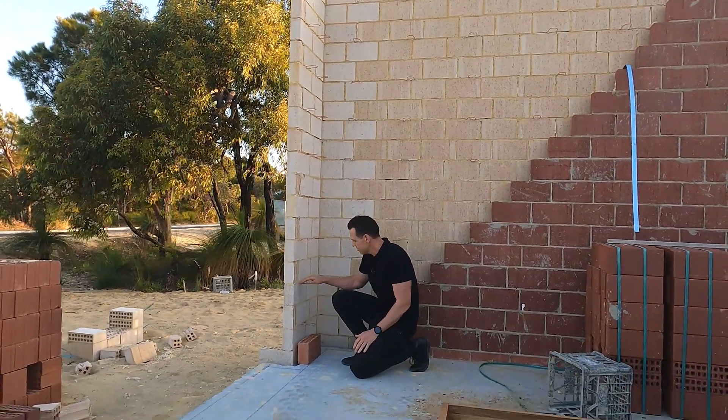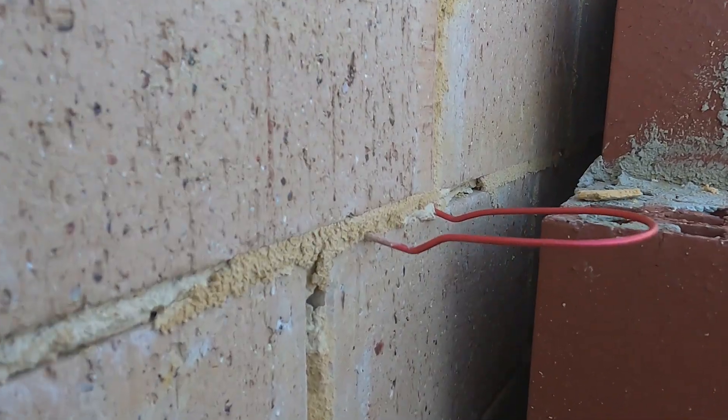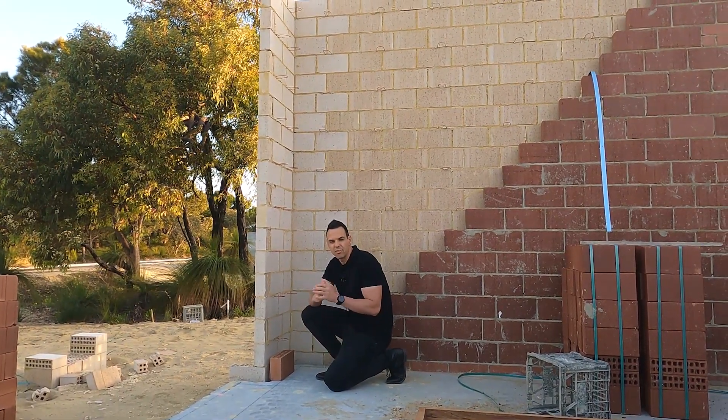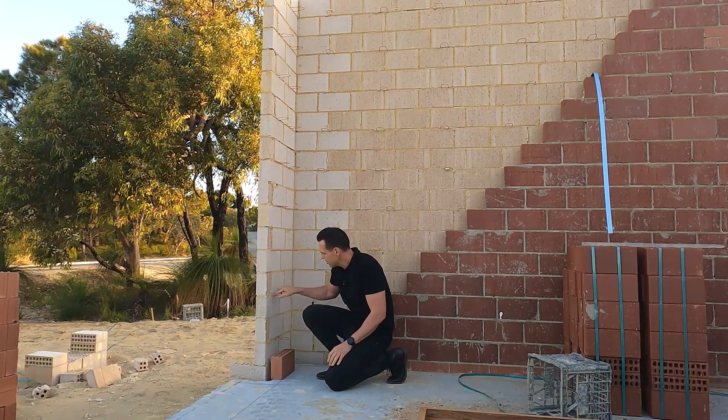You can see these little guys here — this is called a brick tie. The brick ties get bonded between the internal course and external course through the mud joints, and they actually provide the strength for your external wall and internal wall.